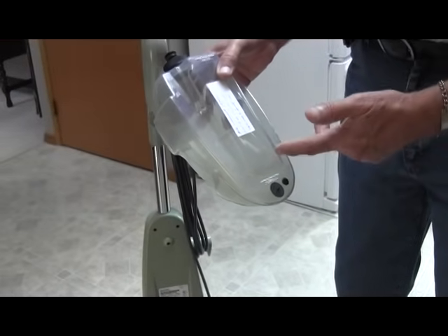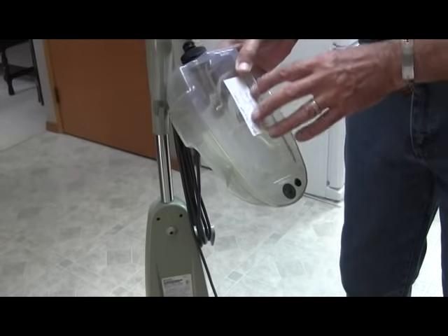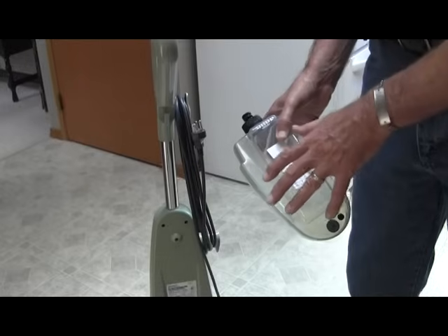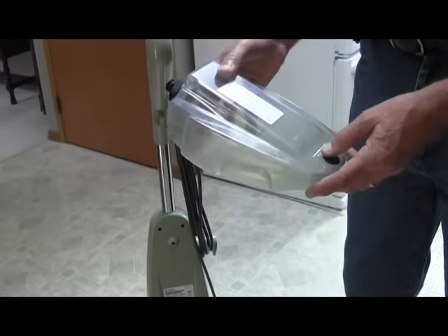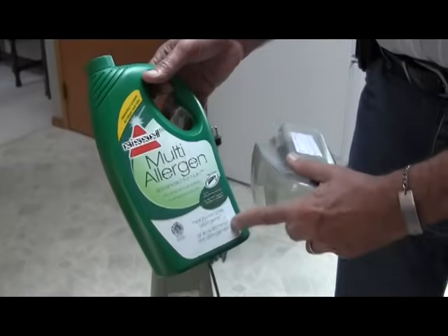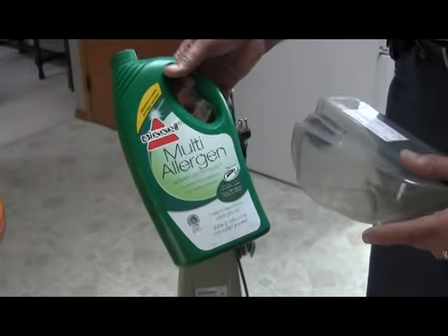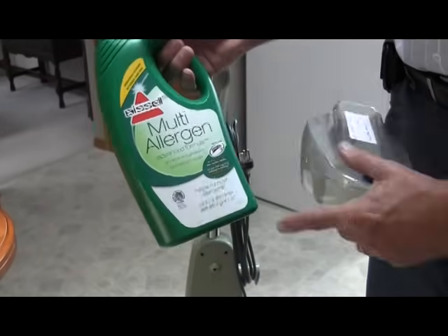Through experience, if you leave the solution in here for any length of time it gets kind of funky, so I always prefer when I'm done cleaning the floor to empty out this container and sit it on the shelf. You'll also find in the storage room the rug cleaning chemical, which might be in a green bottle like this, but it'll say something like Bissell rug cleaner.